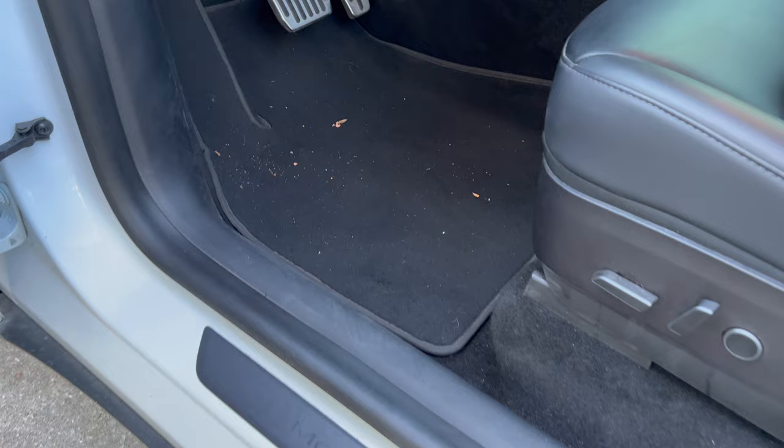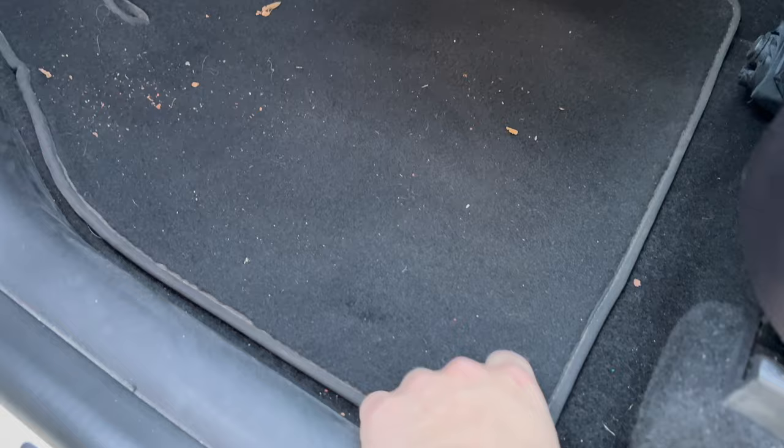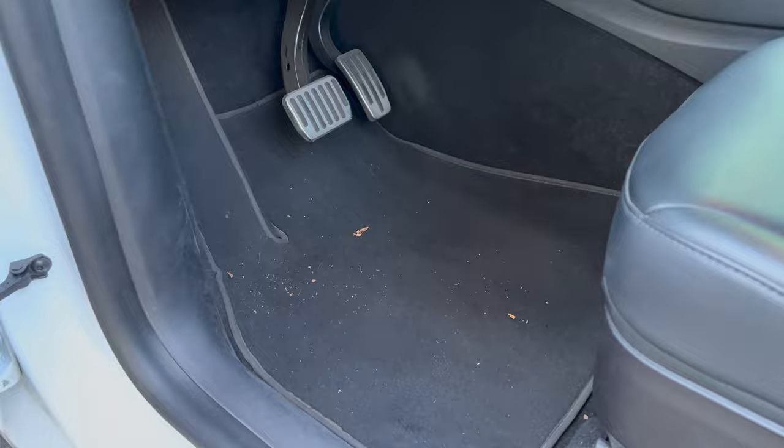Before we get to showing you the 3W and WeatherTech sets, let's take a look at what I'm currently using. I currently use the rugged textile-style mats that come standard with every Tesla purchase. These have been fine, but if you're like me and spend a ton of time outdoors camping on dirt roads, they can be quite a challenge to keep clean and aren't waterproof. After only six months, I'm already seeing some deterioration of the carpet.